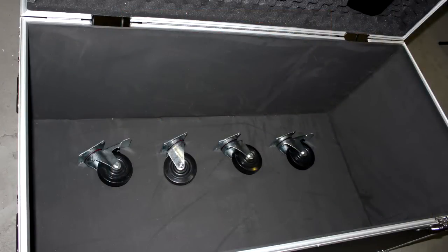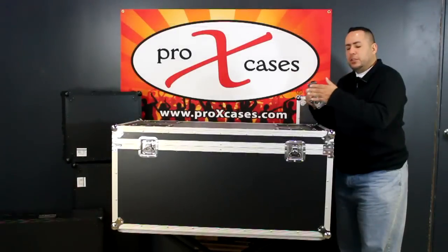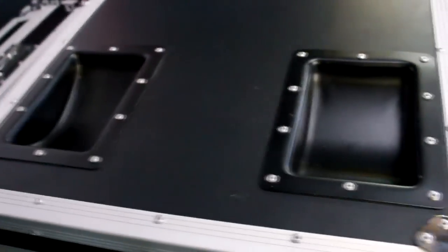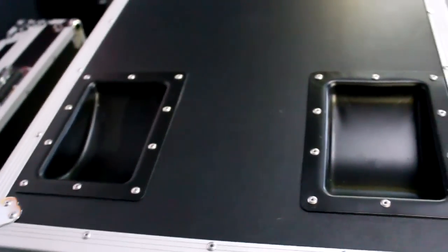It also comes with four casters. Two of the casters have a brake locking mechanism on them. The caster plates are recessed and they are aluminum extruded caster plates.